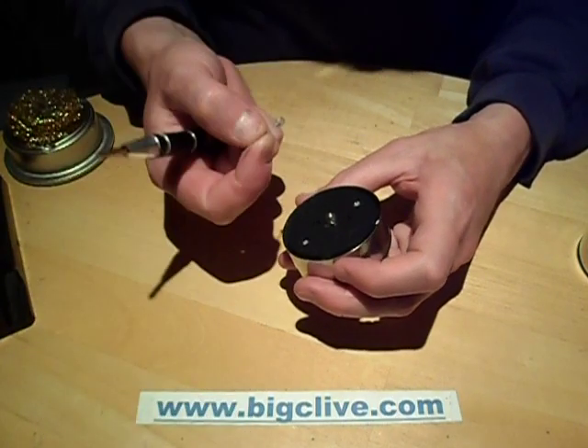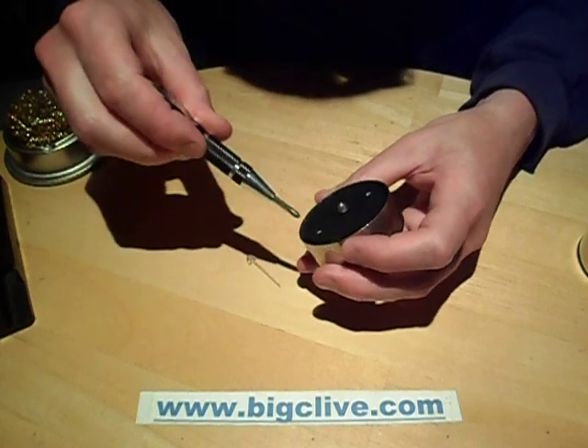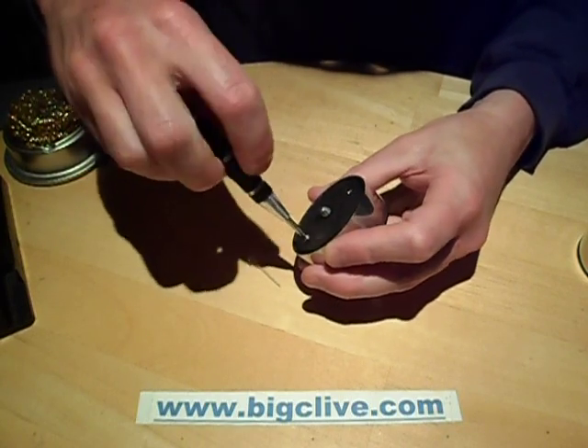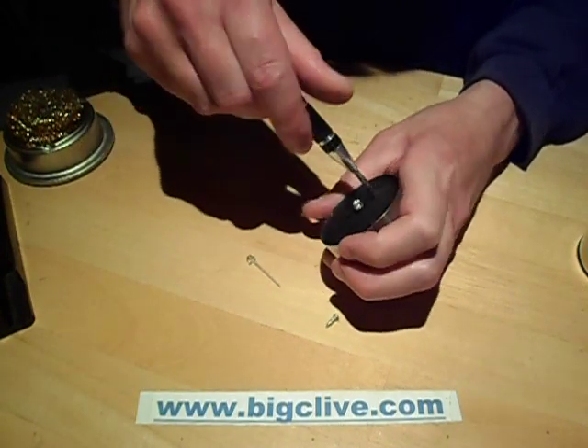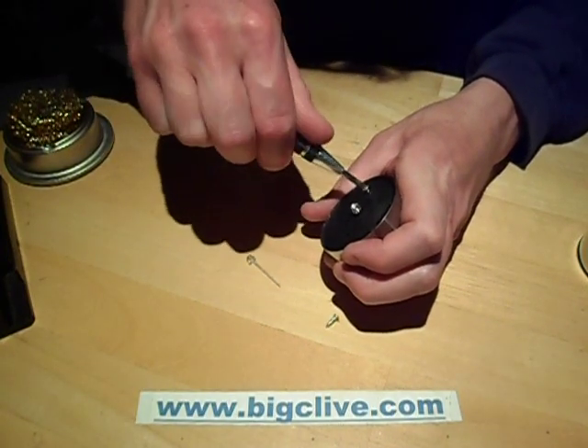We can change the LED for this warm white one. I'm not 100% sure what's inside this because I've not opened one of the newer ones, but the circuitry tends to be fairly consistent between them all.